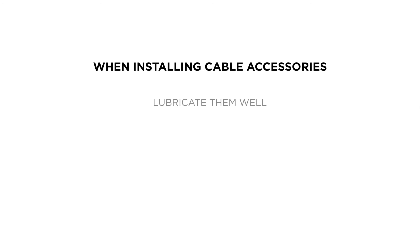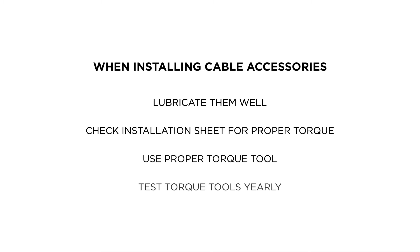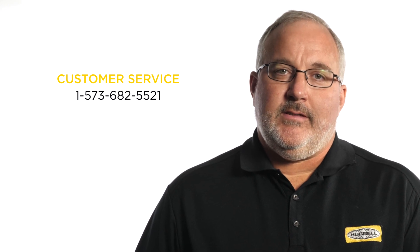When installing your cable accessories, please remember to lubricate them well, check the instruction sheet for proper torque, and make sure the torque tool you're using is the correct tool and has been tested within the last year. Remember, when installing one of these cable accessories, it is very important to achieve the proper torque that will allow it to carry the current that it is rated for. For more information, contact your local territory manager or customer service representative.